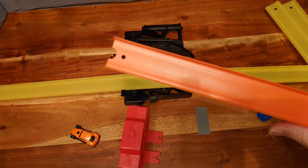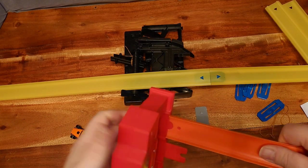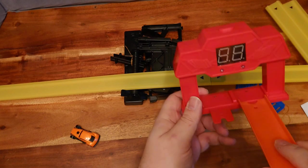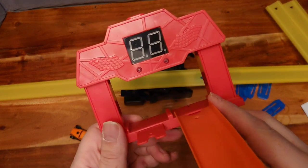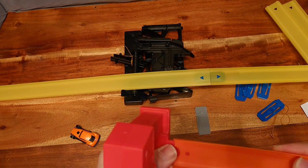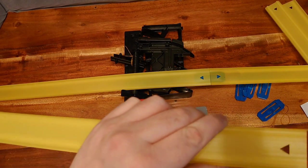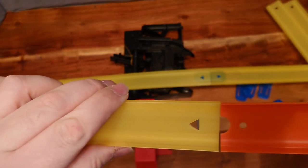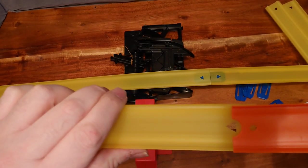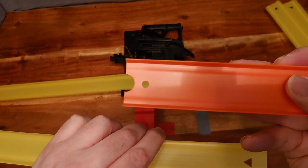Standard Hot Wheels track connects to the finish gate, as you can see. There's a little gap each side and it's a little narrow. You may find — and I don't have any to test — that Disney Cars toys may actually run on this track where they won't run on Hot Wheels track, because it's too narrow for Hot Wheels.